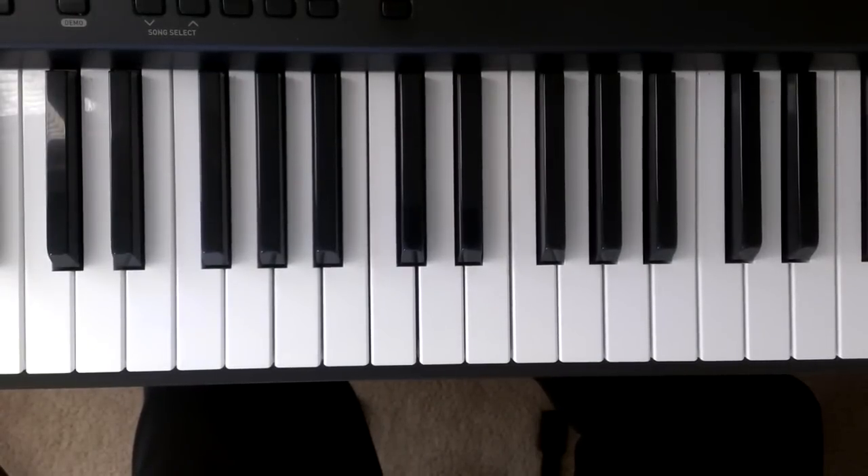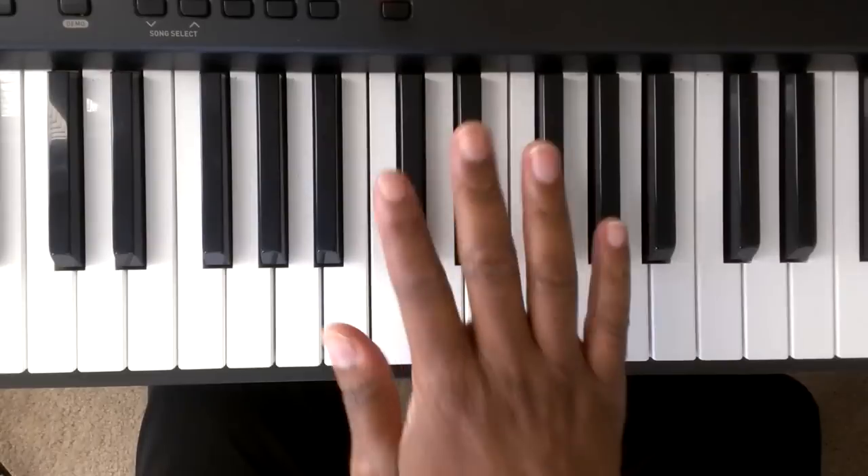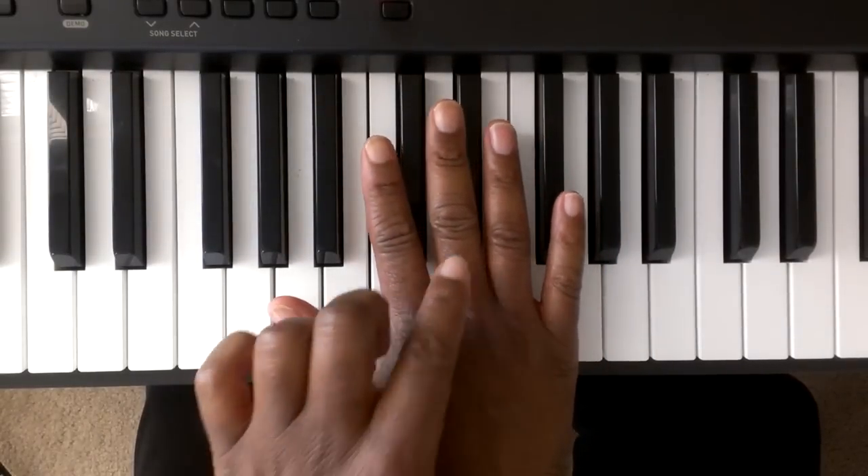We're going to start off by giving the fingers some numbers. On the left hand this is finger one, two, three, four, five. On the right hand this is finger one, two, three, four, five.